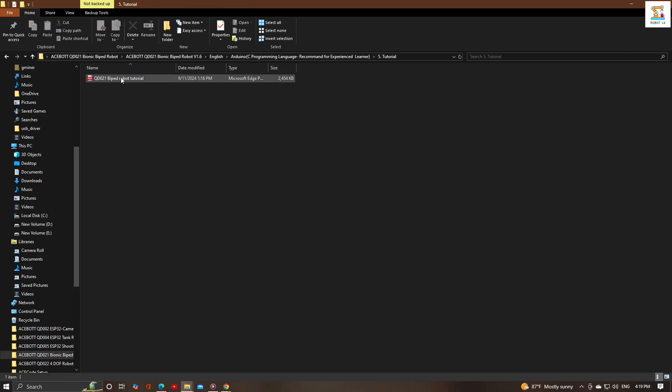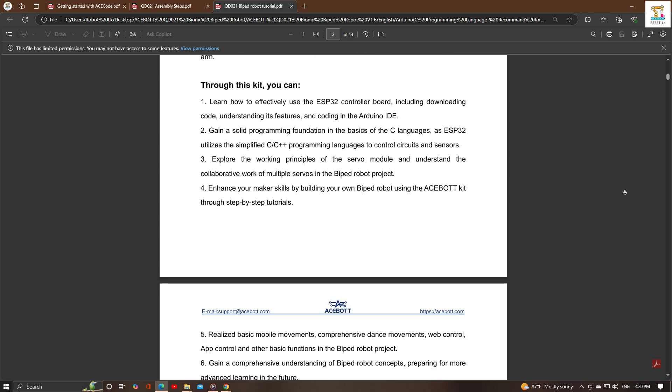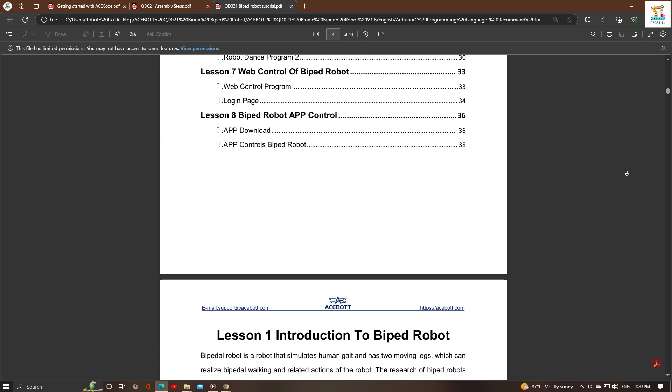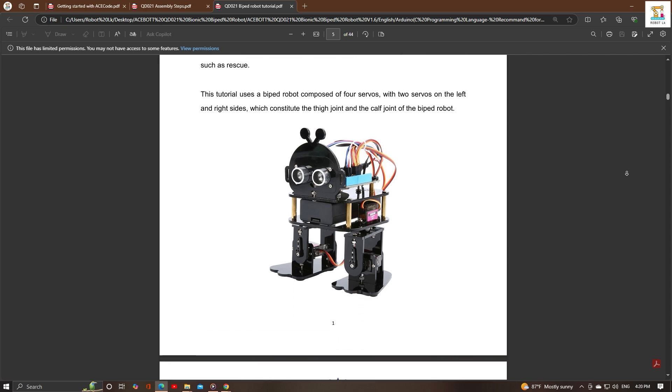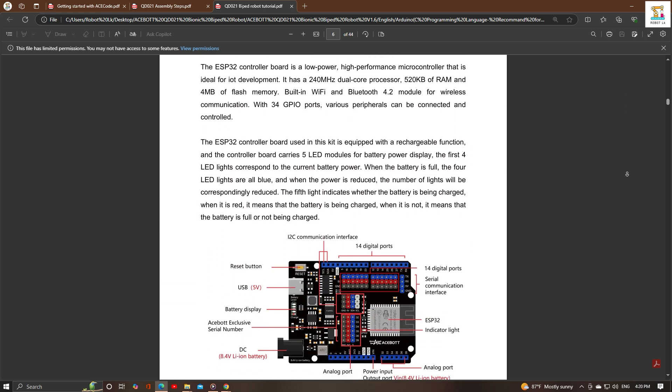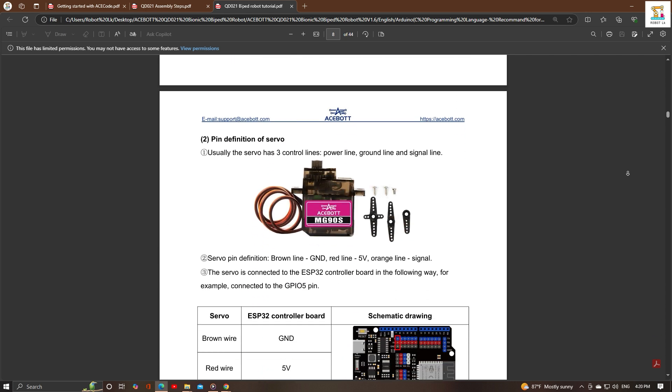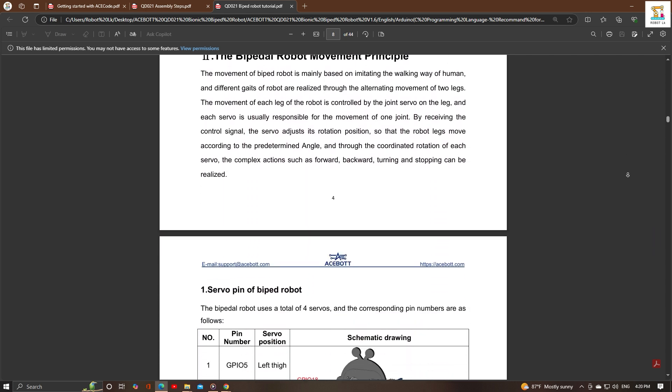Carefully study the tutorial, which is divided into 8 lessons, to truly understand the movement of the biped robot. In this video, I will only present the control of the robot using the Acebot app as described in Lesson 8.